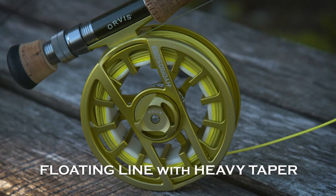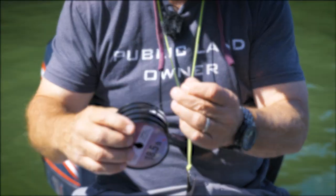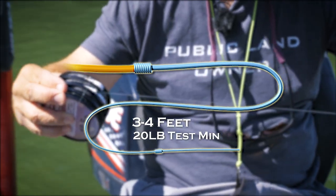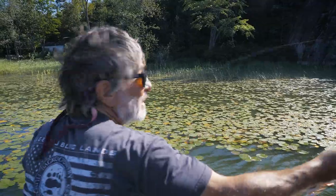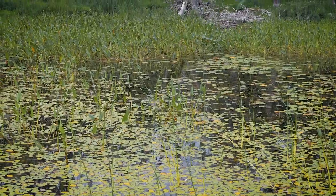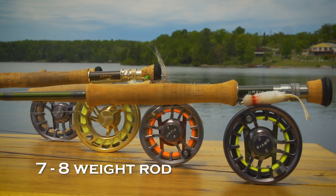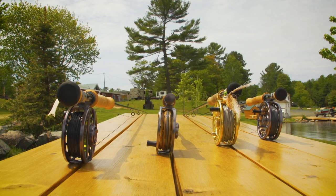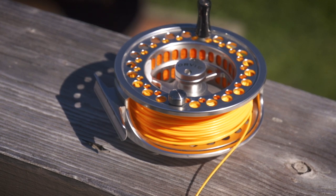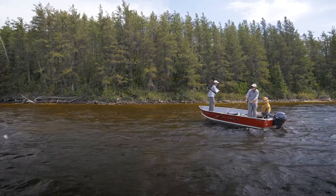For summer largemouth, you'll want a floating line with a steep, heavy taper for throwing big, wind-resistant flies — an 8 or 9 weight. Your leader should be short, 3 to 4 feet, with a minimum of 20-pound test. Just a level piece of very heavy tippet will work fine, or you can make your own tapered leader. Casts will be short, and you'll need the heavy leader both to pull your fly out of snags and to fight bass in heavy cover. For casting into open water in summer, a 7 or 8 weight rod is ideal. What is key in summer is having a variety of fly lines to match the conditions. Floating lines work well for topwater in early morning or evening, but during the heat of the day, you'll need sinking lines to get your flies down to the bass.